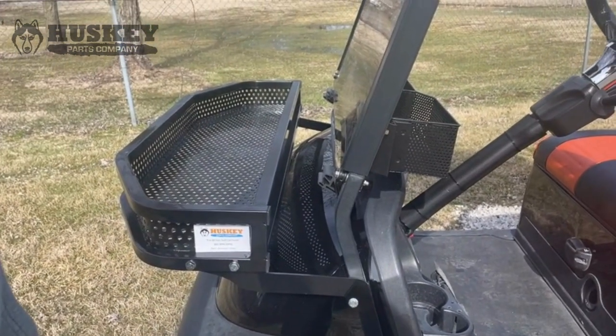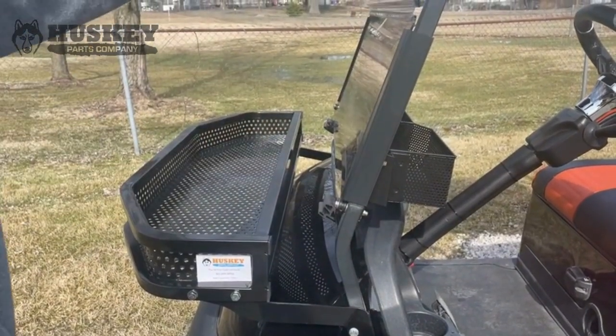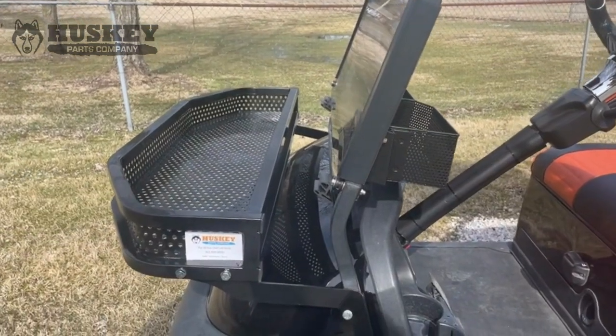One of the features is our basket does not impede the use of your windshield — the windshield still flips up and down. This basket takes between 20 and 30 minutes to install. Thanks for looking.